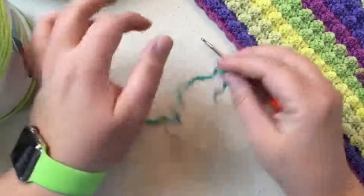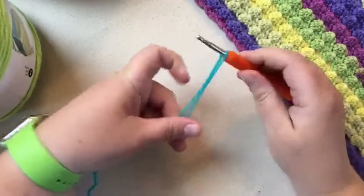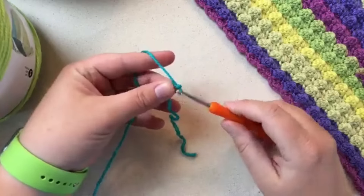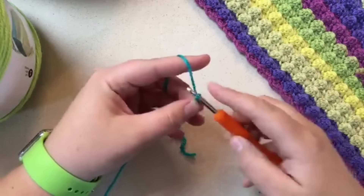We're going to make our slipknot. I wind it around my finger like this, pull the back over the front and the back over the front again — that's how I make my slipknot. Put that on the hook and chain 19 for the sample, or go to 141 for the full scarf.